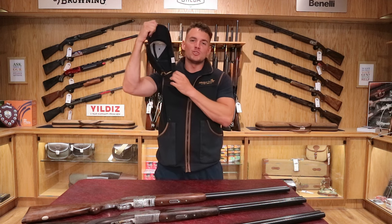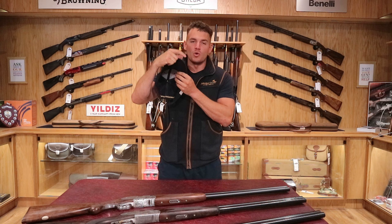Welcome back to the Avalon Guns YouTube channel. My name's Jake. Once again, we're at the Mendip Shooting Ground store. Today's video, we're going to be showing you some Beretta double-E double-L's.